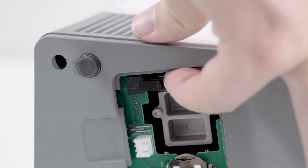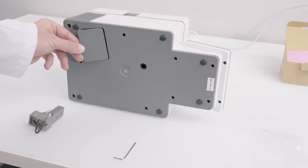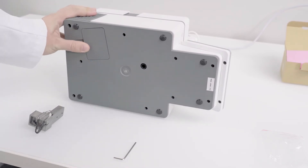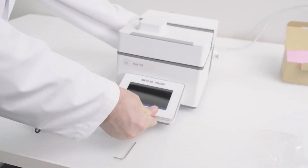Insert the lamp plug into the lamp socket and close the cover. Return the instrument to its upright position and plug in the power cable.